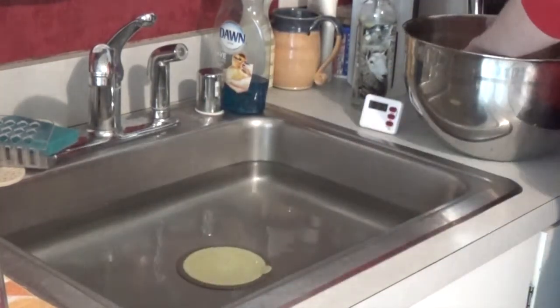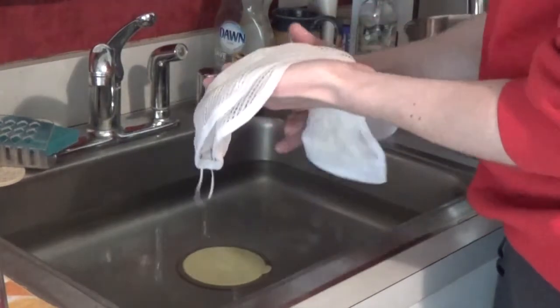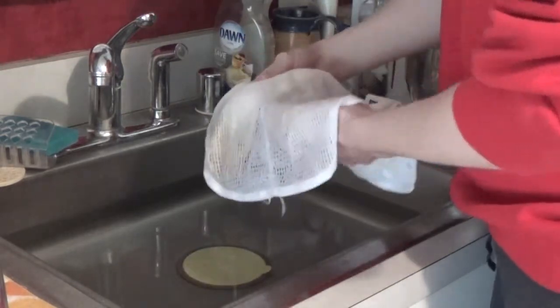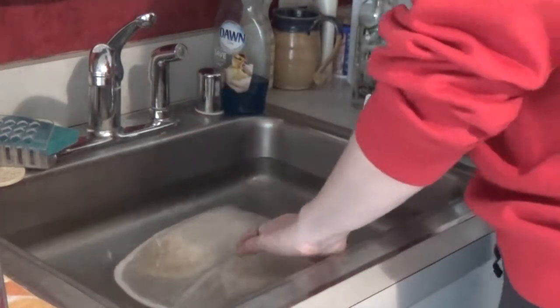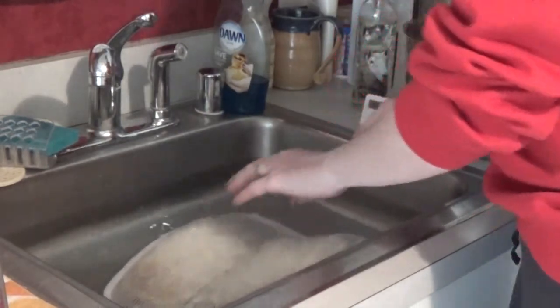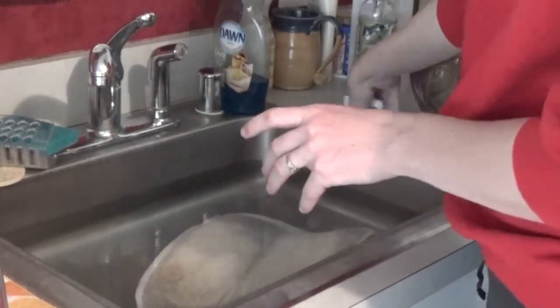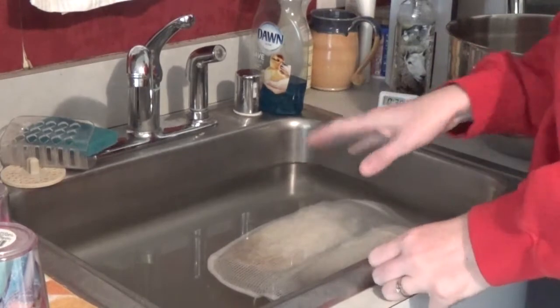I'm not going to put any soap in here because I'm just doing two regular rinses. I'm going to open the bag back up, lay it down gently in the fresh hot water, and set my timer again for 30 minutes.